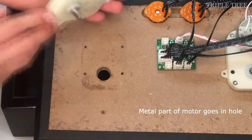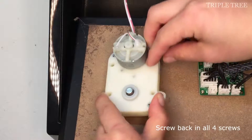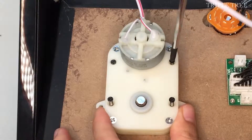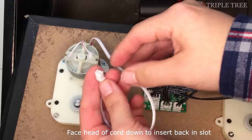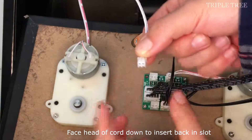Now the defective motor can easily be removed. When putting on a new motor, be sure to put the metal part inside the hole, then put all four screws back in. Take the head of the cord, make sure the protruding part is facing down, then insert it back into the slot.